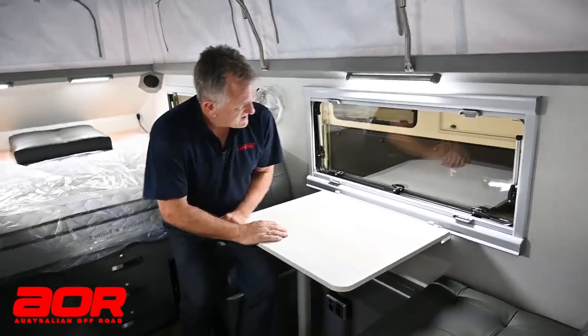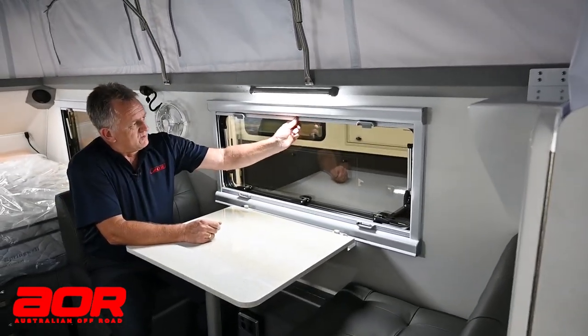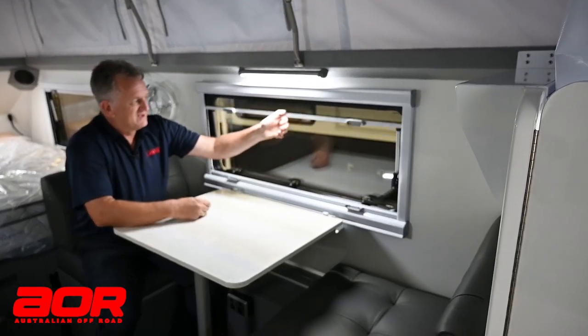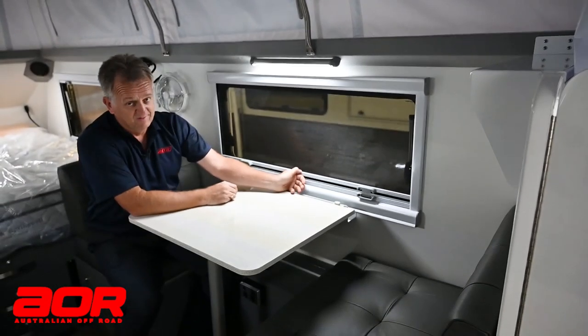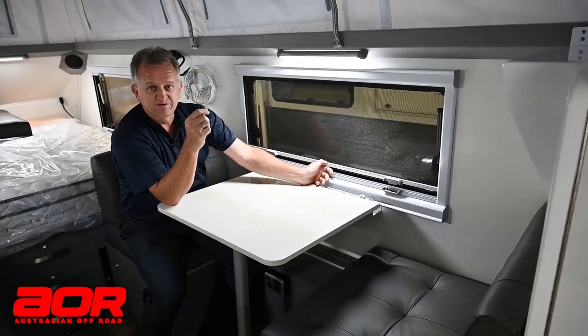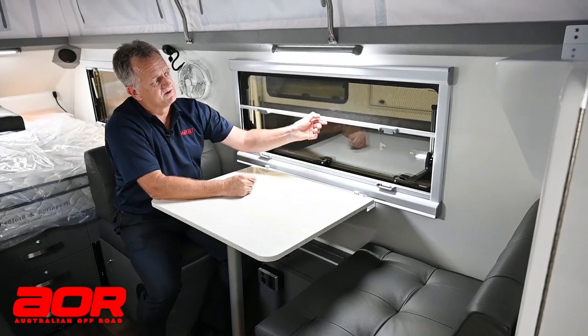I'll talk a little bit about these windows and screens. All the windows are the same, and you'll notice I'm only using one hand — ultimately you do want to use two hands on the two tabs. The one hand is in the middle, not off to the side. It is mid-screen on every window, and that goes for the pop-top version with the fly screens up the top as well — same sort of screen.